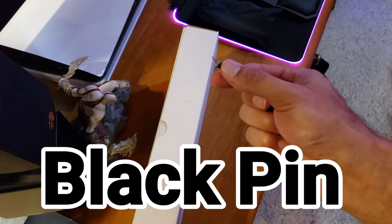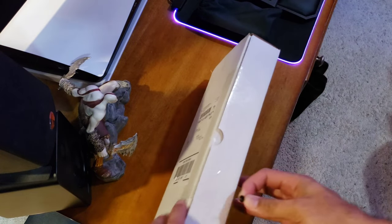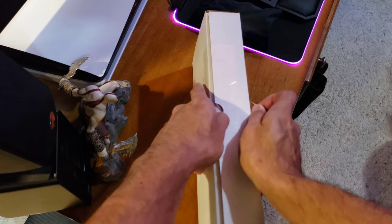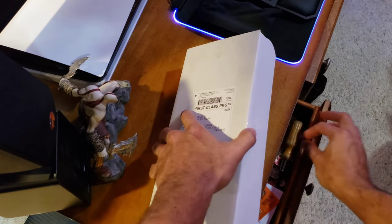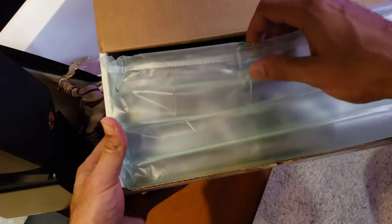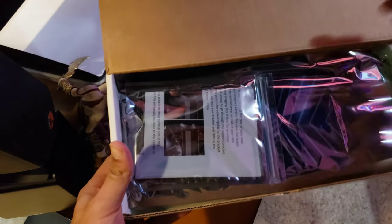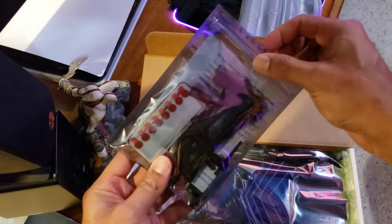Alright guys, let's get this unboxed! I ordered this the day after Christmas and it just came in. Good packaging — I appreciate that. Alright, there are two different packages here. The first one looks like it has all the cables and cords. Check that out — you get tons of good stuff here.